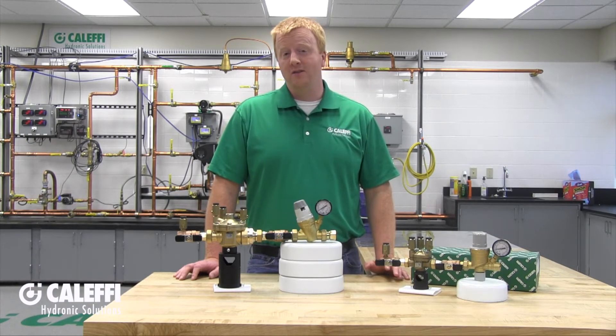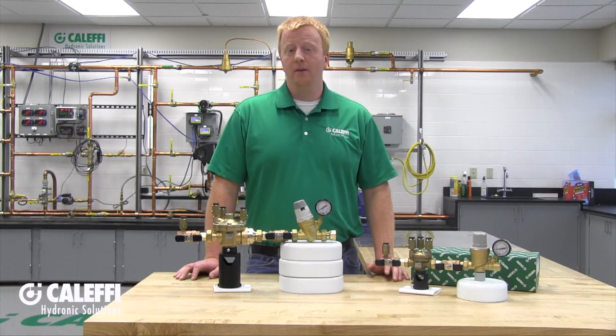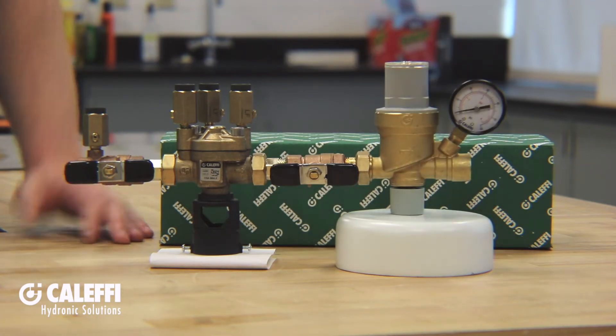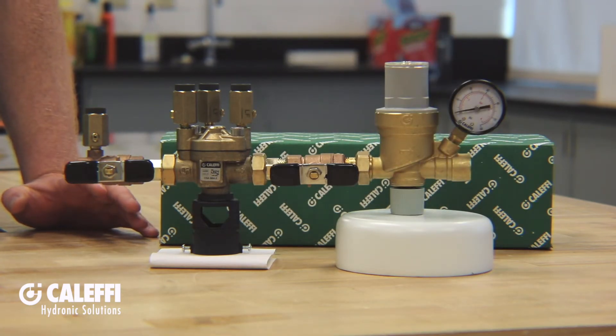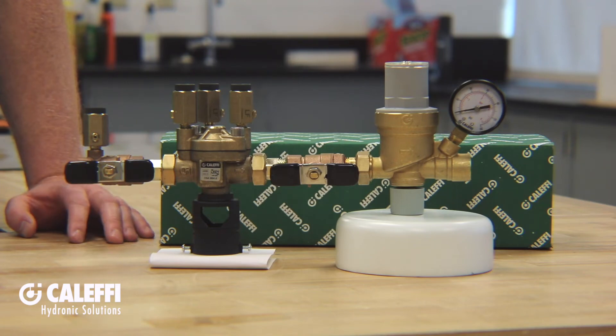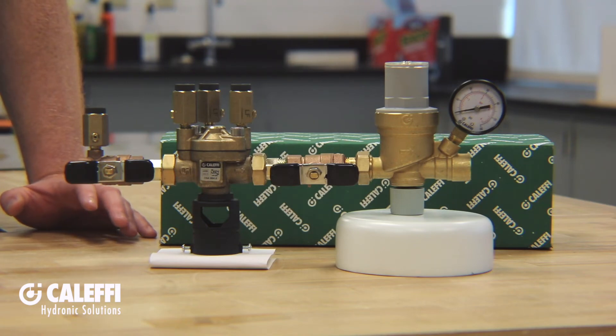When the system pressure matches the set point, it automatically stops filling and at that point it will just maintain system pressure. On the bottom of the autofill there is a gray knob and this is a shutoff valve. You'll want to backseat it or open it to allow the system to fill and maintain pressure, or you can front seat it to close it and isolate.